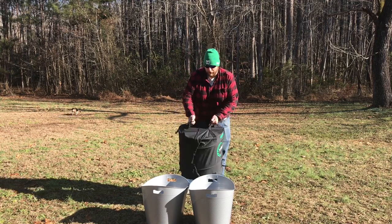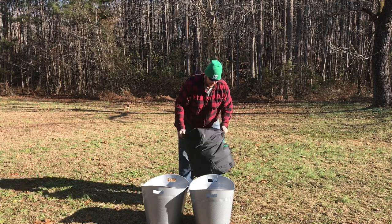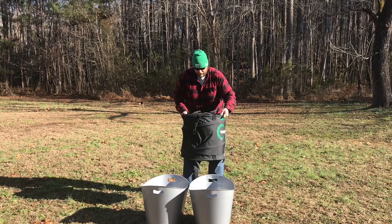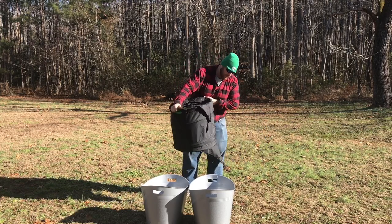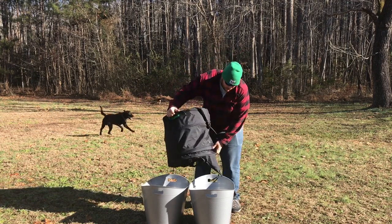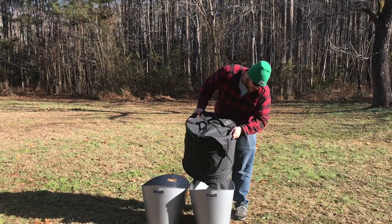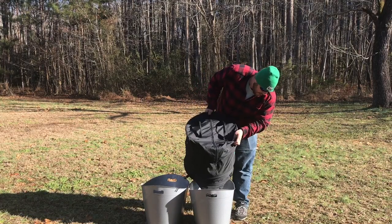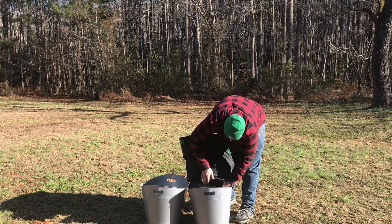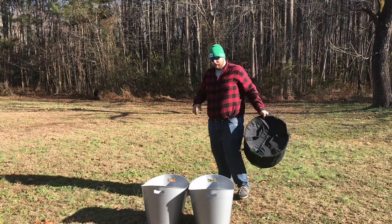We're done trimming — pretty self-explanatory, just back and forth shaking, nothing crazy. What I do now is tilt the bag to get all the shake down to the bottom, and as you can see it starts to fill up. I'll start emptying the shake into my tub here. Keep all this shake — you can do a lot of stuff with it, it's good stuff — so make sure you don't just throw that away.